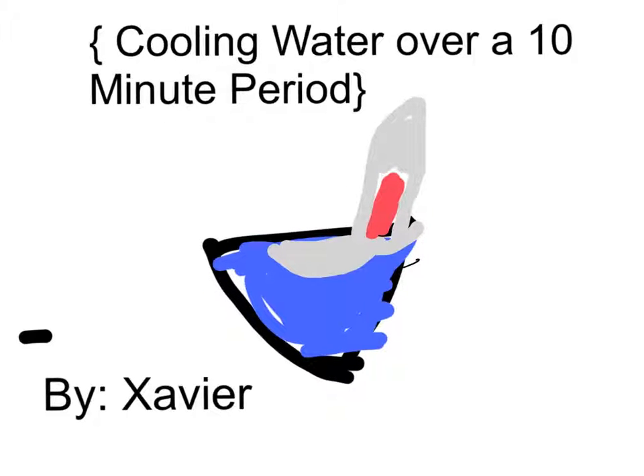What does page 3 mean? Cooling Water Over a 10-Minute Minute by Xavier.